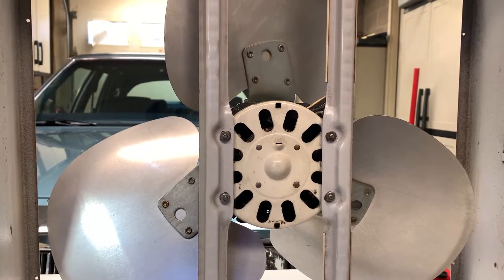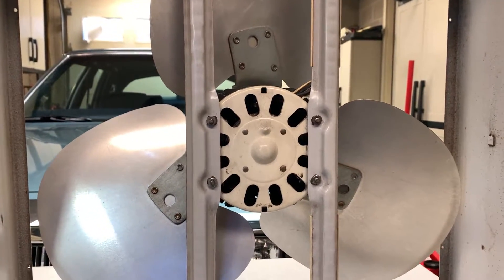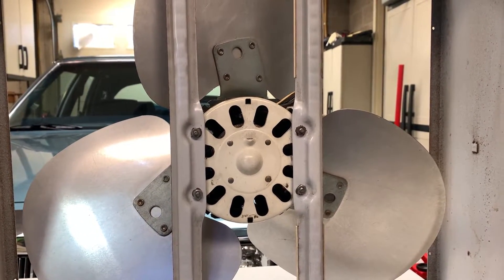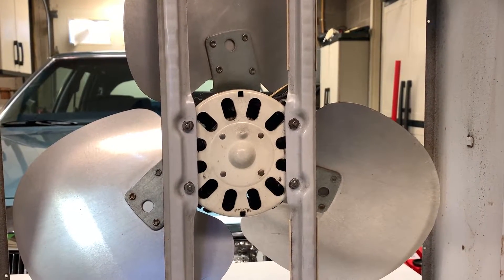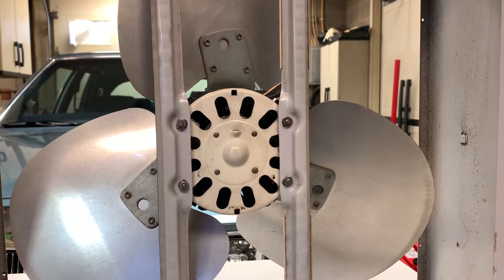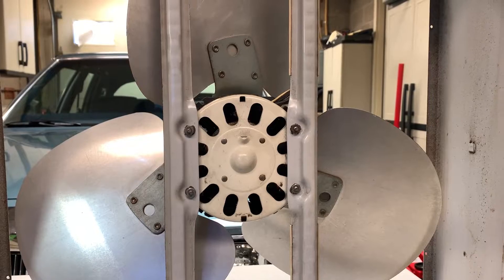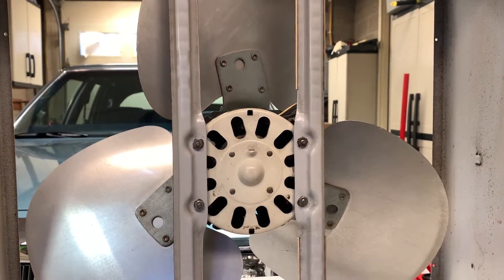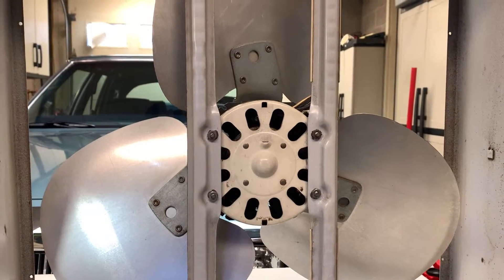The blade — I cannot remember what it came from. But that motor had run with a plastic blade, a second-gen Lakewood blade, all the way up until 2015 when we put the metal blade on it, and it continued to run afterwards. It does not overheat, it doesn't draw any additional amps. It's perfectly fine and happy.